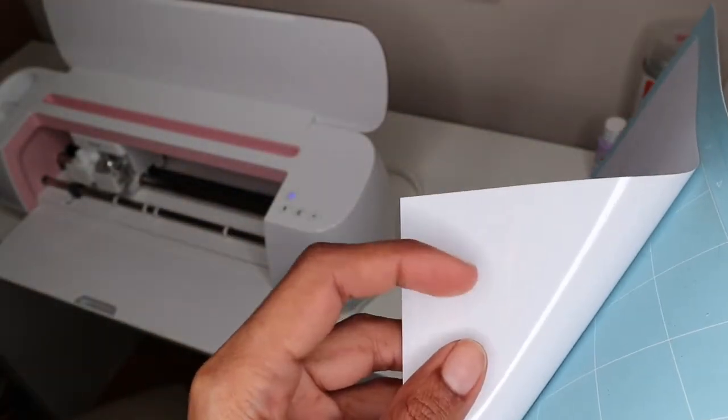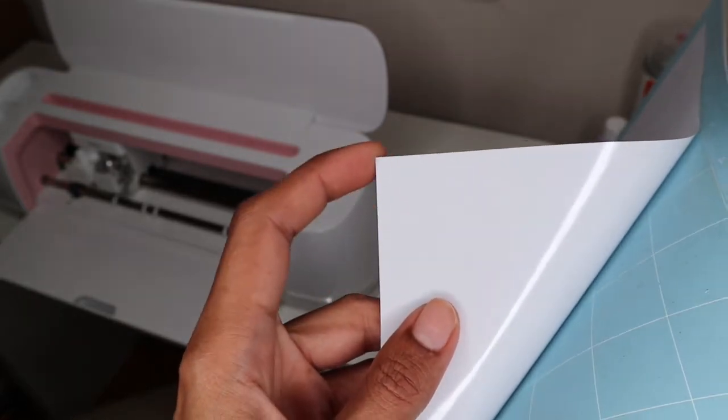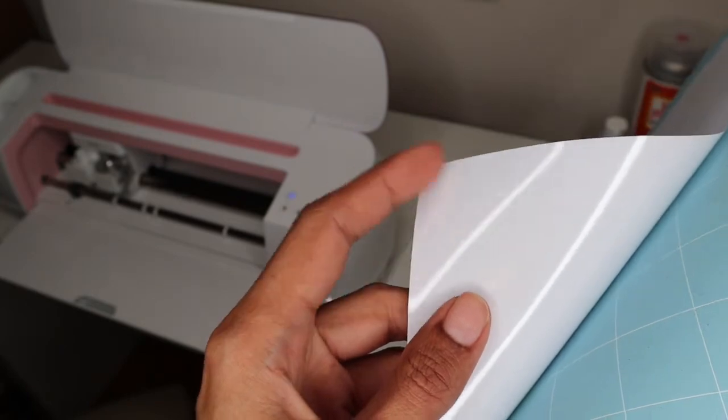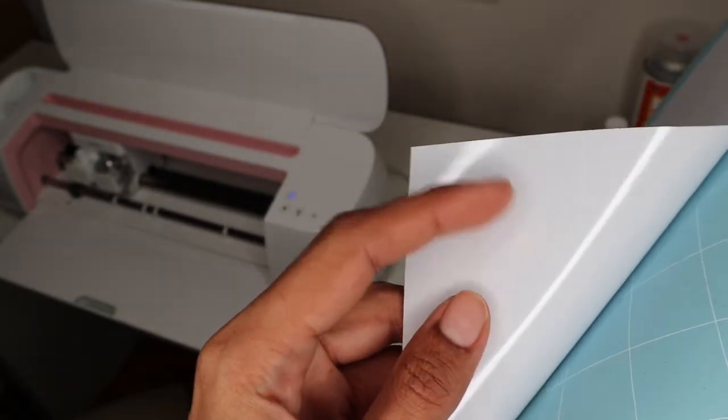I just want you guys to see the quality once I cut it out — this is what it looks like. One important thing to note: the shiny side may seem like the front of the vinyl but it's actually the back — the clear plastic piece. Make sure you're not cutting on that side; this is the actual proper front side of the vinyl.